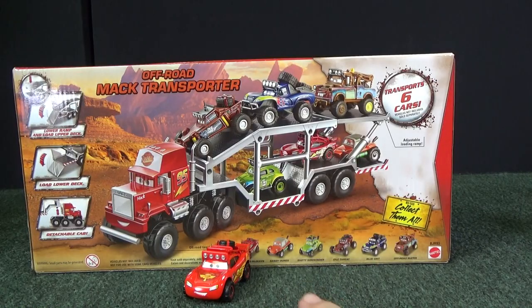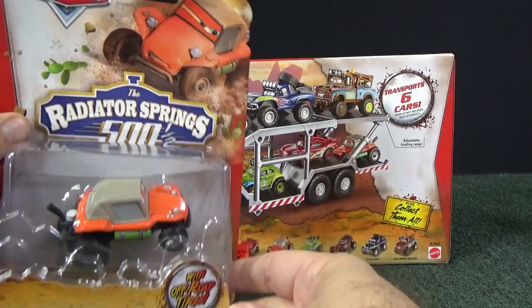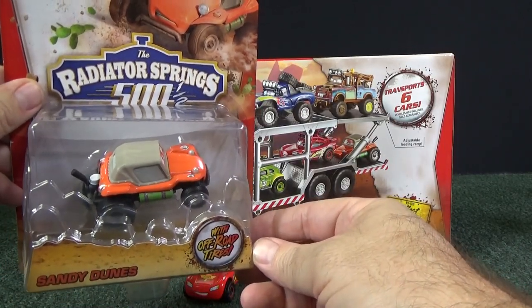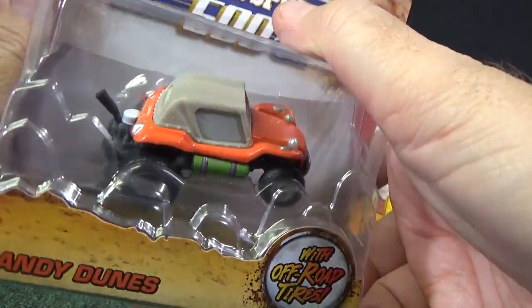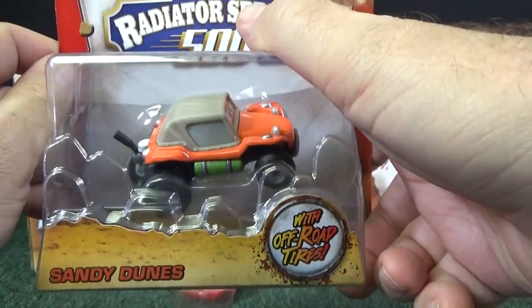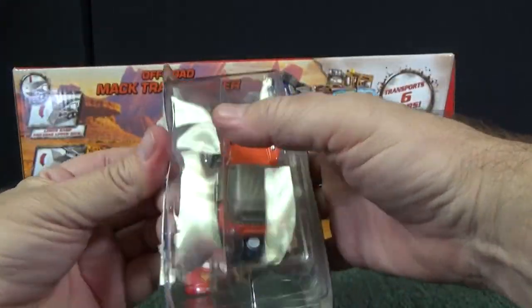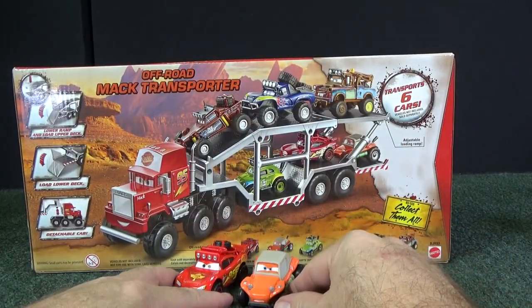Next it's an orange model. His name is Sandy Dunes. I don't know if it's a he or a she, or if this was a cartoon character. He looks like a Volkswagen Meyers Manx type model — basically a generic dune buggy. We'll put him in his spot.